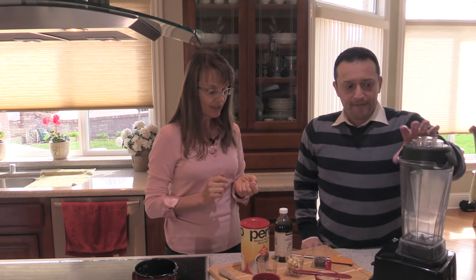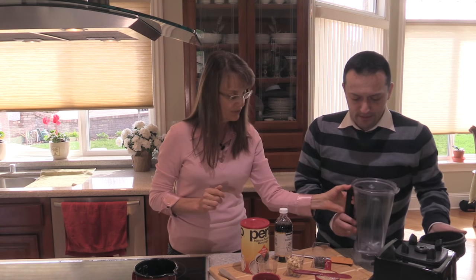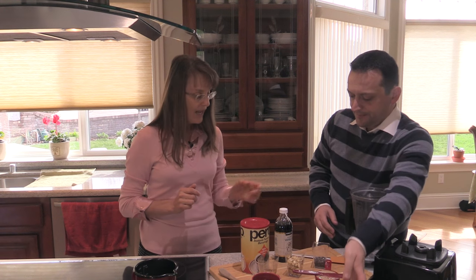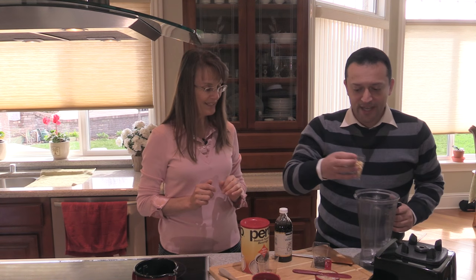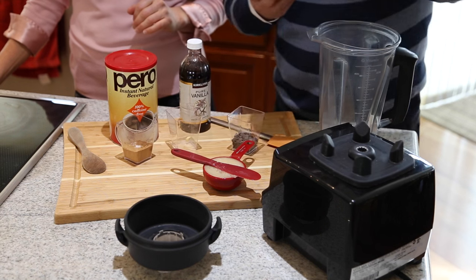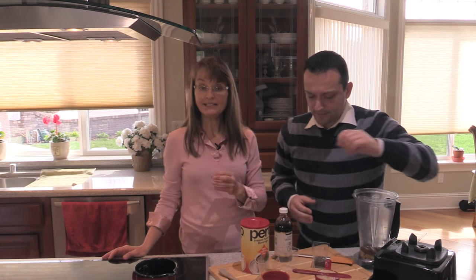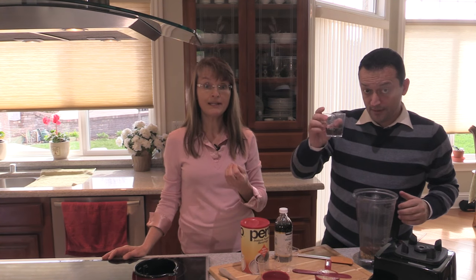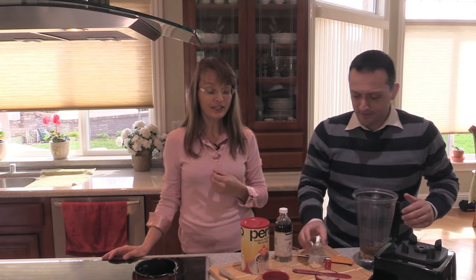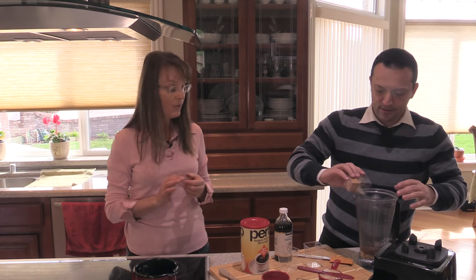It's about proportions as well — we want to have a nice, rich, creamy sauce. So the first thing we're going to do is put all these ingredients in the blender. Start with the cashews — they've been washed. We've got the dates. We want to use hot water because the dates will respond to it, become softened, and you'll get a creamier sauce. I've just brought my hot water to a boil.